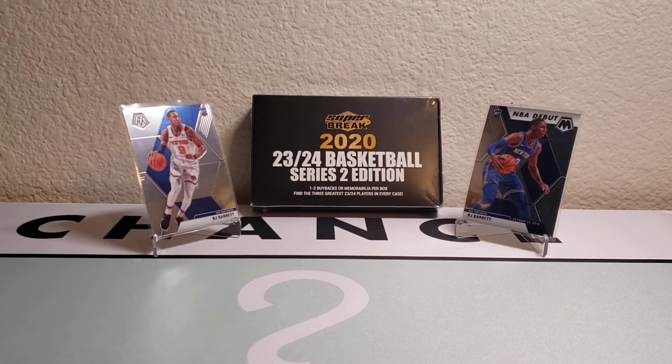In my next video I will have a box of this year's Spectra to crack open. All you have to do is give that video a like, subscribe to the channel, and comment below who you think is going to win this year's NBA Championship — provided that we even have one, knock on wood. Keep an eye out for that video.